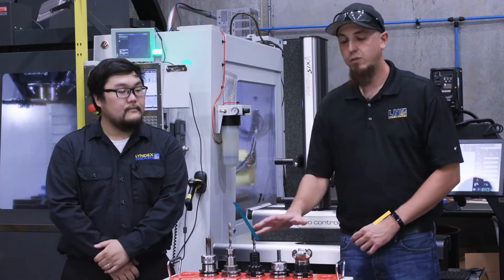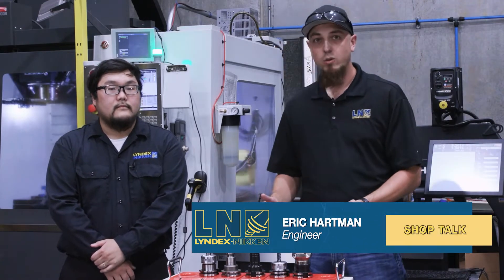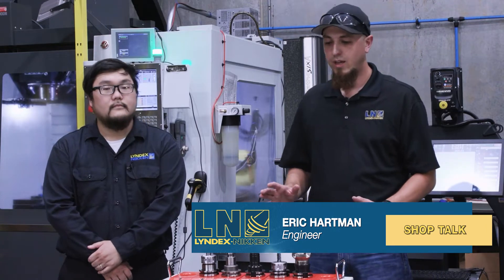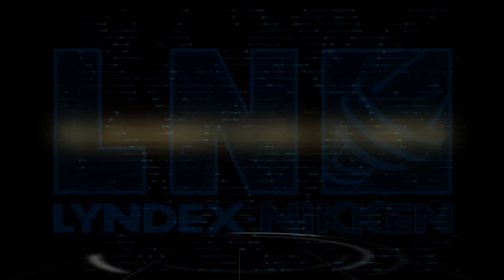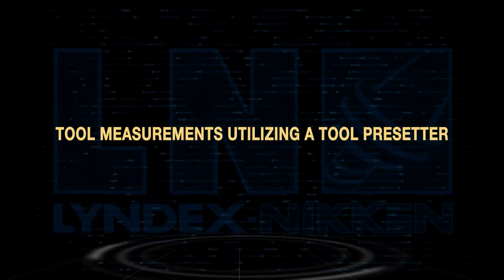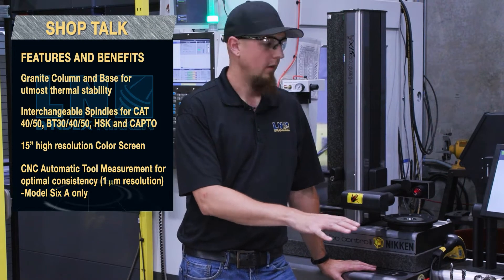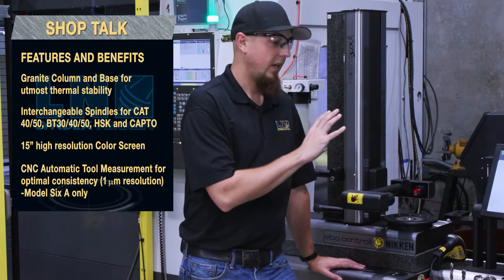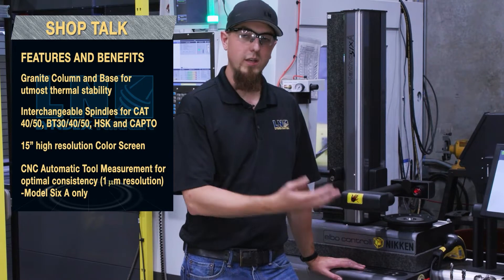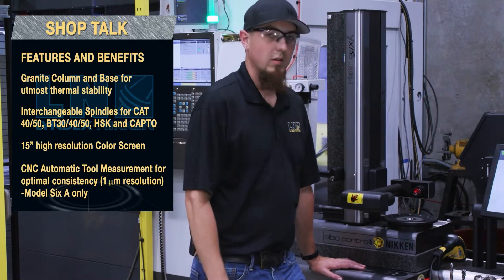Thanks, Shioia. So I have five tools set up here ready to go into the machine. I'm going to measure these using the presetter and then I'm going to use a more traditional method and we'll compare the two for efficiency. I've got my five tools set up ready to get measured. I'm going to use the presetter to capture their length offsets, use a post processor to upload those length offsets to the machine, and we'll be ready to go. Let's get started.